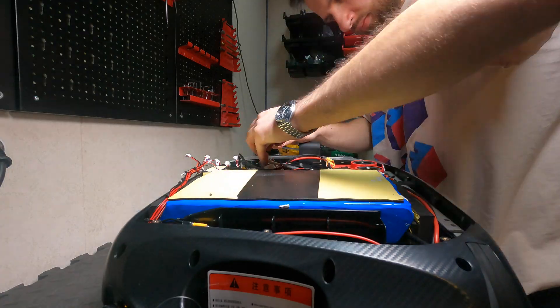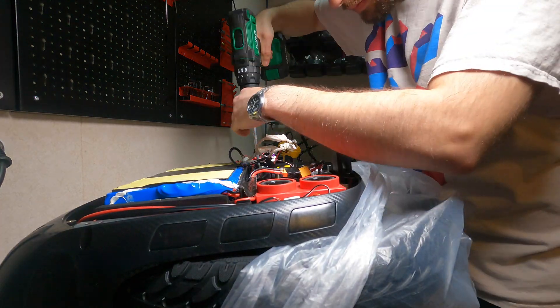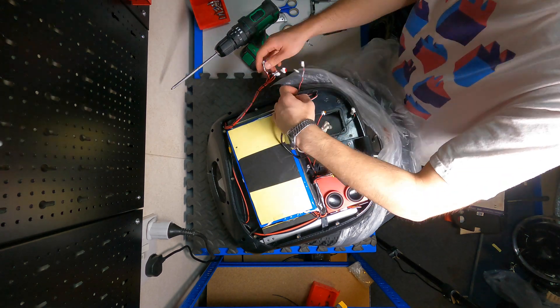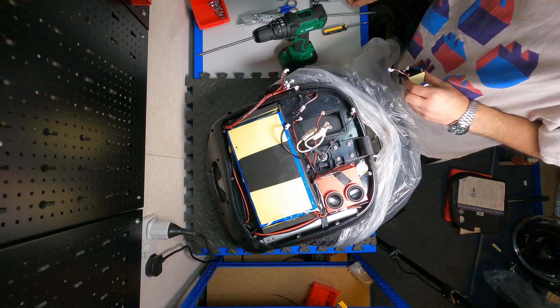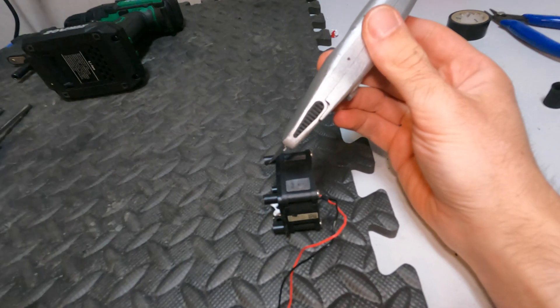Unfortunately the new board is slightly bigger than the original, so we need to remove the fan unit and push it back about a centimeter or half a centimeter — just slightly — so there is enough clearance for the fan and the little light board.